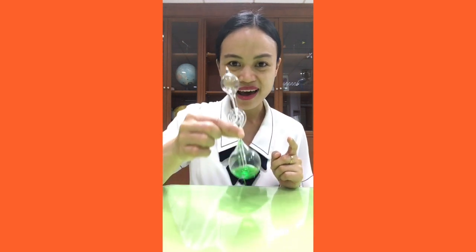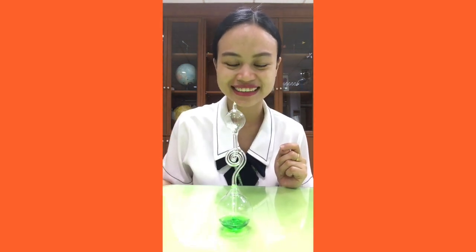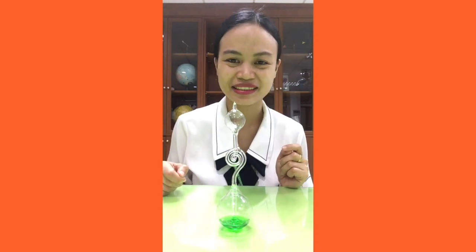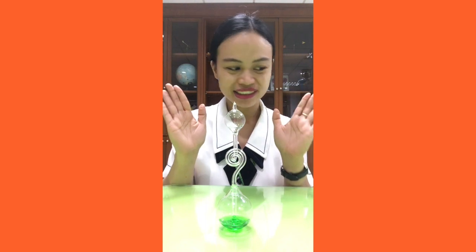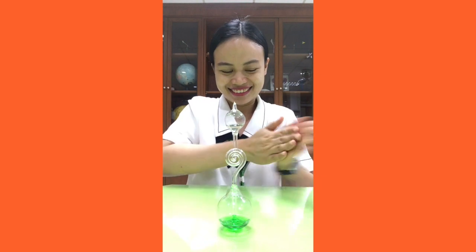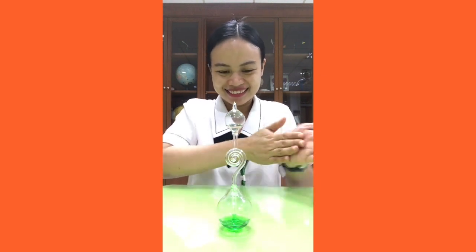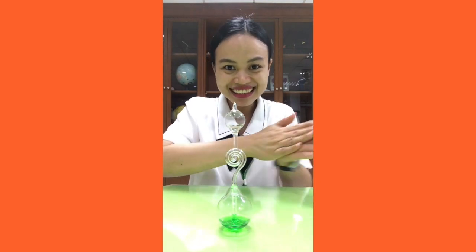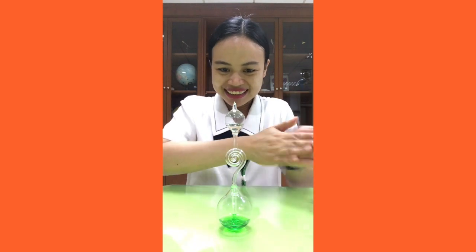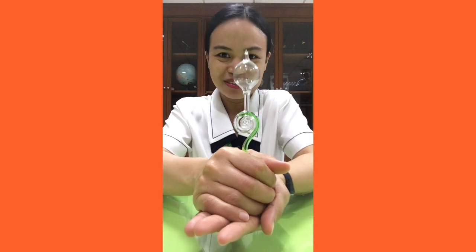Hello guys, today I will show you how a hand boiler works. I have a hand boiler here, and before we use it, we need to rub our hands together. When you're ready, you can touch the hand boiler — watch closely.